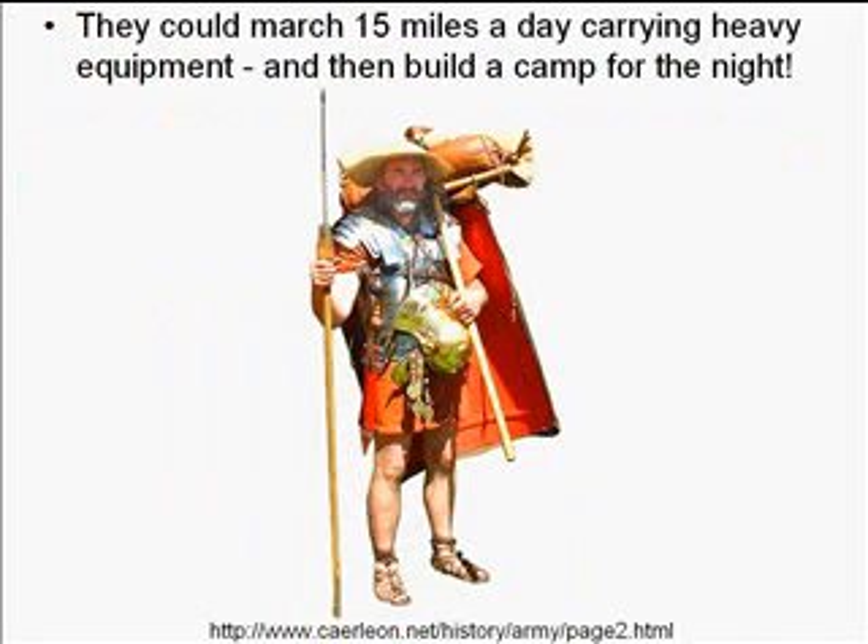Legionnaires would march about 15 miles a day. What made that difficult wasn't just the distance — they carried all their gear, weighing 60 to 80 pounds. Unlike modern ergonomic backpacking packs, the weight was distributed unevenly, with one shoulder bearing the brunt. A PBS documentary showed American soldiers, who are used to marching, still having a really difficult time marching this way.